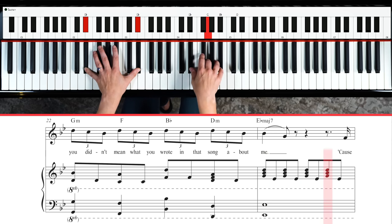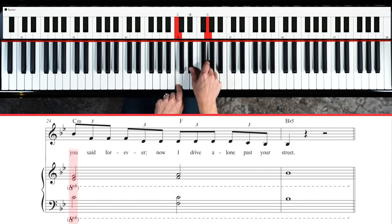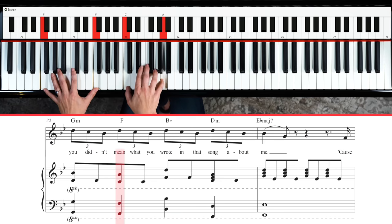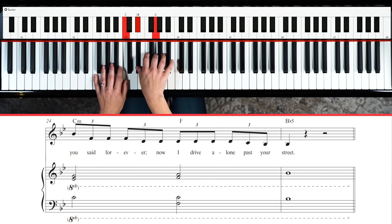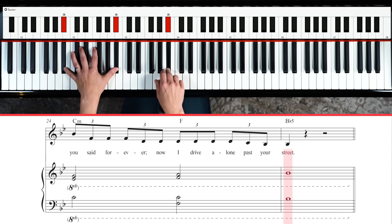And we're in the home stretch here. We're gonna go to C with an E flat and a G, then F and A with C and F, and then B flat. All of that can be played much lower — sounds more dramatic there too. 'Cause you said forever, now I drive alone past your street.'